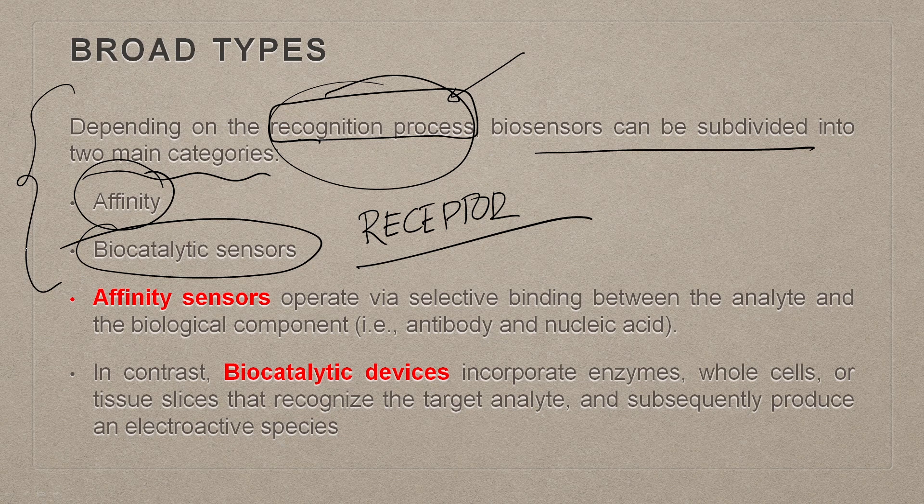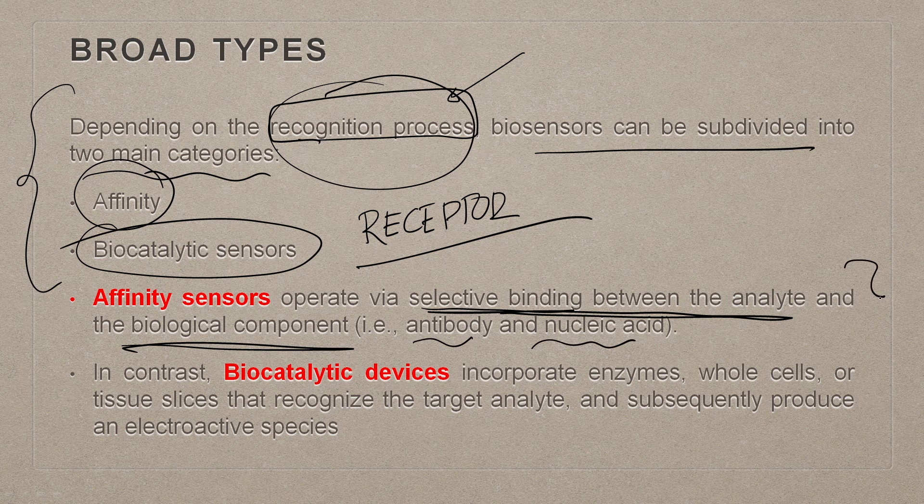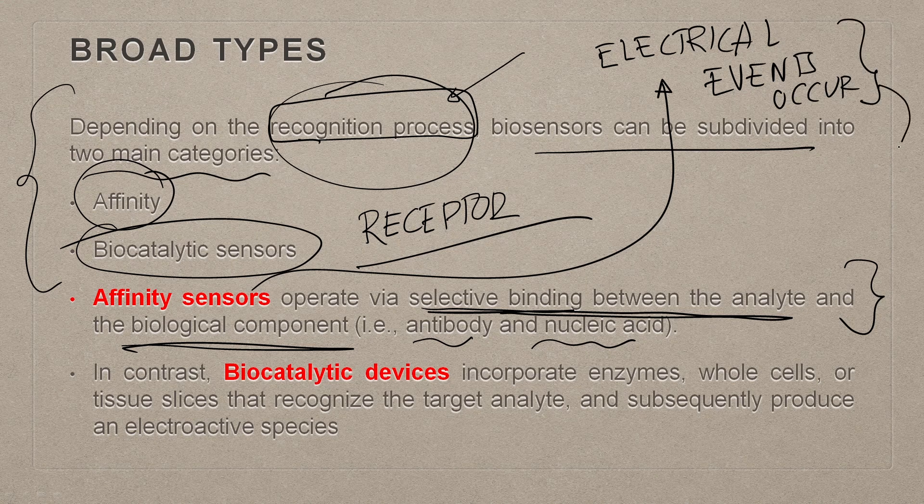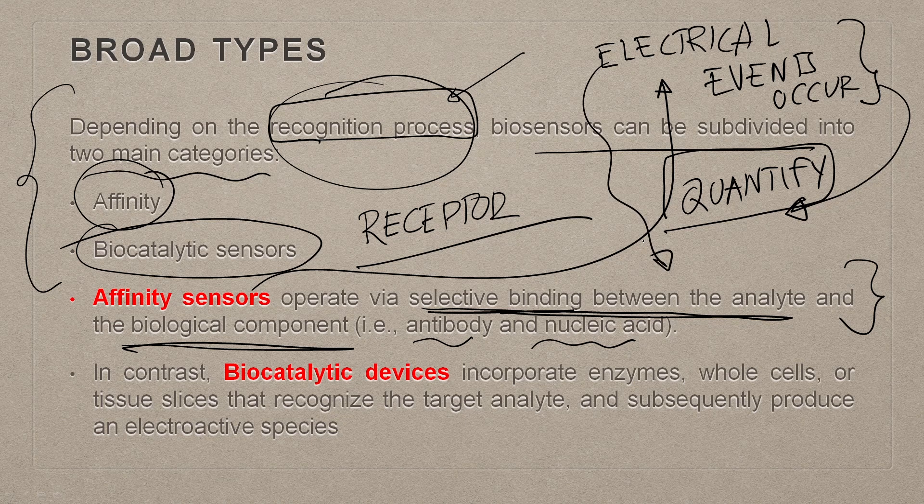Affinity sensors operate by selective binding between the analyte and the biological component — it could be an antibody, a nucleic acid, an aptamer, a nanobody, or some small fragment of an antibody. During this binding process, some form of electrical events occur, and we try to quantify those electrical events.